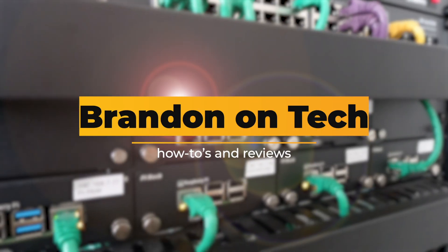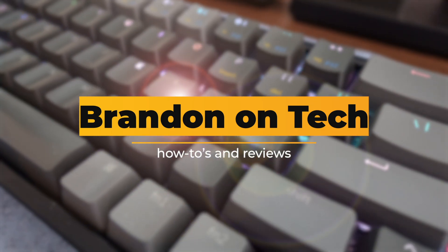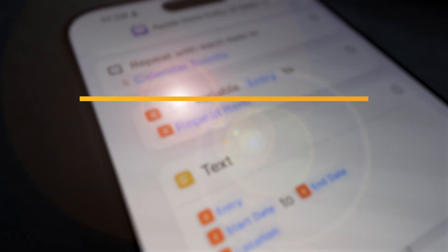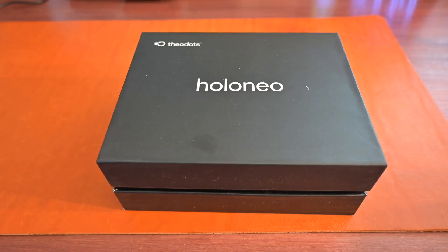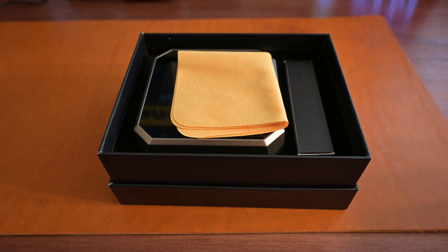Everyone's talking about AI, but today we're going to talk about holograms. Hi everyone and welcome to the channel. Today we're going to talk about a new product that just made its way to Kickstarter called the Holoneo from Theodots, and they were kind enough to send me a unit to review.